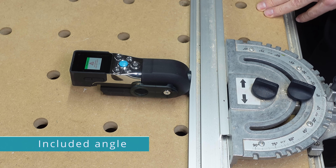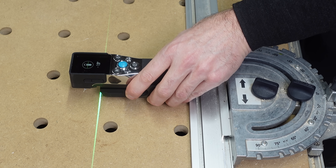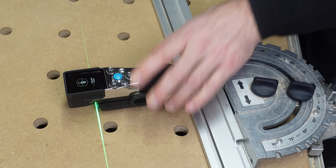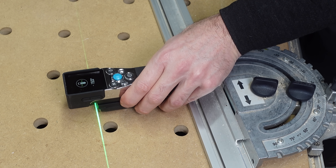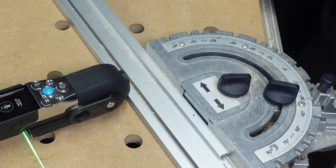The included angle feature is similar. You can set a reference point for zero degrees and then measure a live angle using the green laser — a bit like using a protractor. I'm using an MFT table to test this angle. It works accurately when moving directly to a desired angle, but can be a little variable when making minor adjustments.